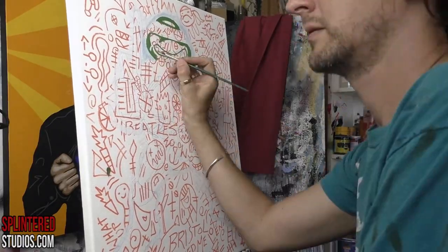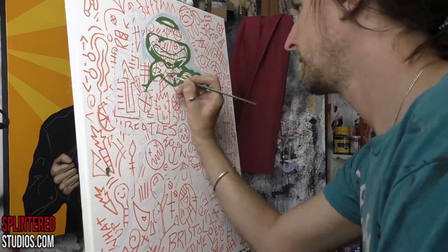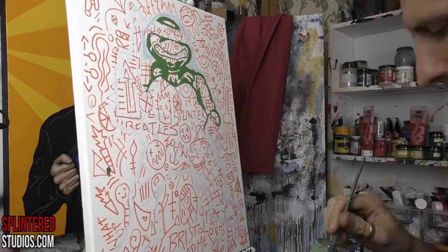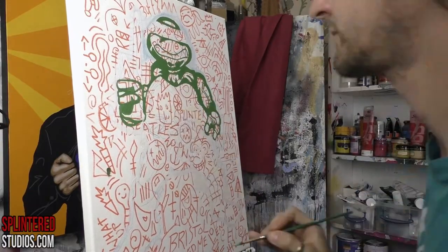Anyway, should we get on with the painting? I'm painting a turtle figure — the most important turtle figure: Raphael. He was always my favourite. I always went for that crude but rude dude.